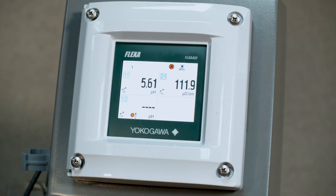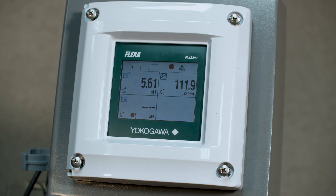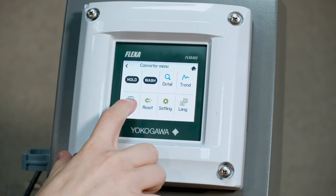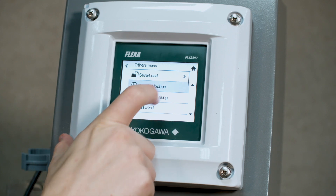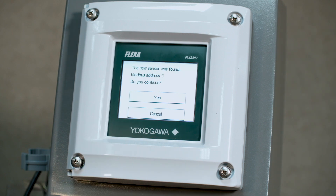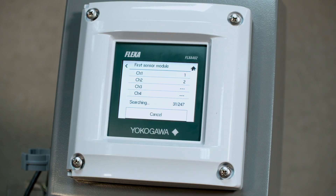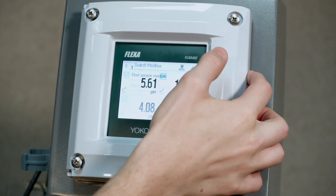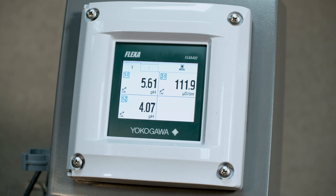Now you'll wait for a little bit and see if your sensor starts reading and comes online. If it is not, there is one more opportunity to search the channel. To do that you'll go through menu, others, search Modbus, first sensor module, and hit start. Confirm any prompts. It'll take a little bit to finish, but once it's done hit OK, then go back to your home screen and you should see your sensor reading in the quadrant that you have set.